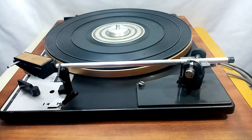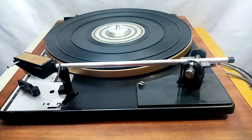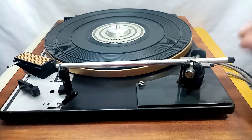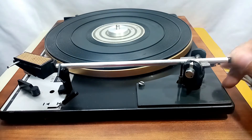This turntable has no counterweight — it has a spring instead. The tension of the spring acts like a counterweight; it counters the headshell. To adjust the spring tension: counterclockwise adds tracking force, and clockwise lessens the tracking force.